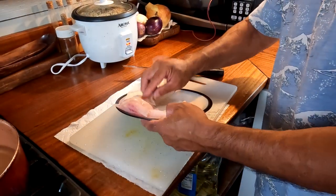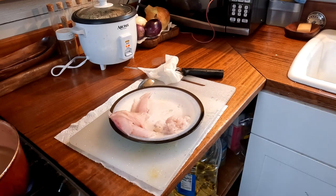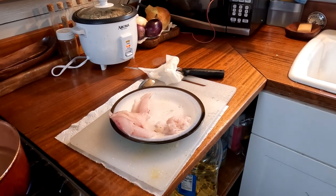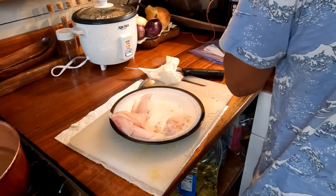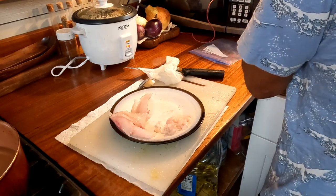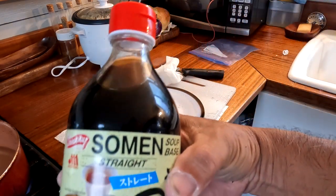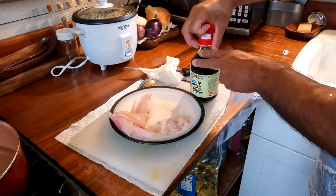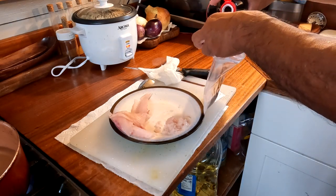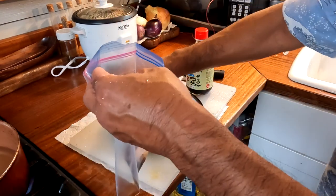So there are the fillets and the scrapings. Now we're going to marinate the meat. One thing about surgeon fish — if you eat it the day you catch it, especially raw, it's going to be a little more crunchy. So for the nae nae, I'm going to marinate it using somen soup base sauce. I take a ziplock bag, pour just a little bit in, don't dilute it, and put the fillets in — not the scrapings.